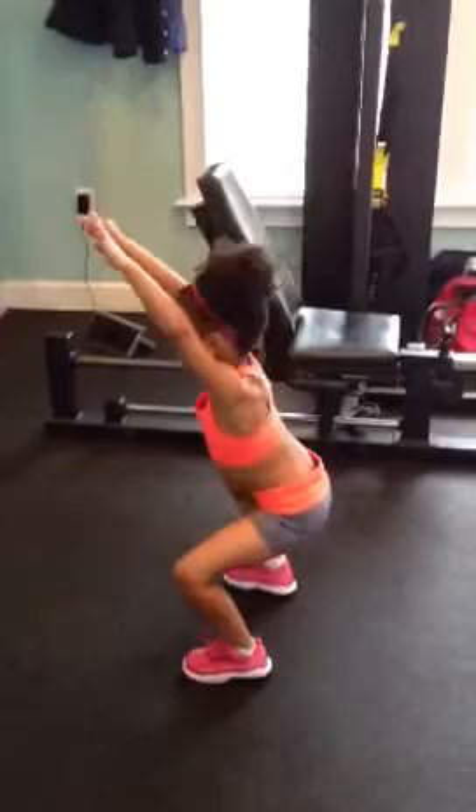First you put your hands up like this. And then you squat your bottom down. And then you come back up.